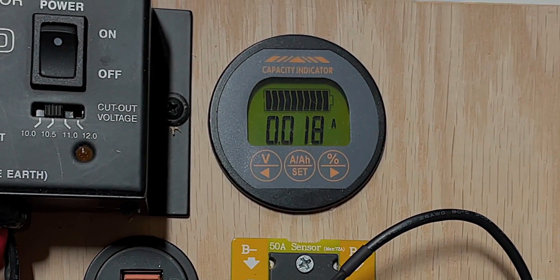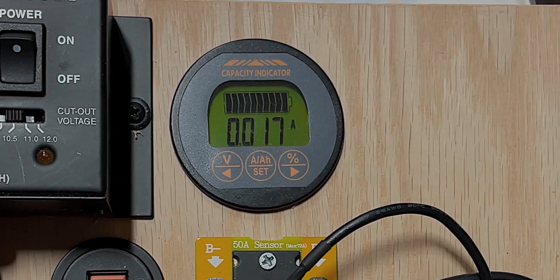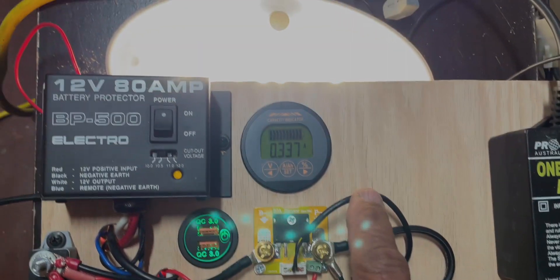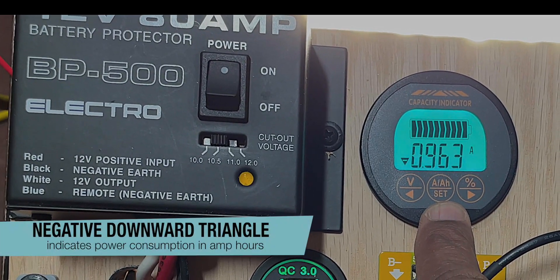Otherwise you have no idea whether your battery is drained, whether your battery is charging up, how much power you've used, or how much more power you have left. Let me turn the power on and as you can see, once the lights go on the consumption increases.